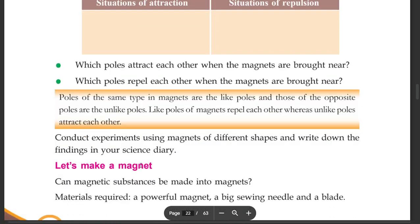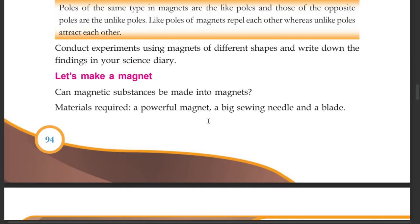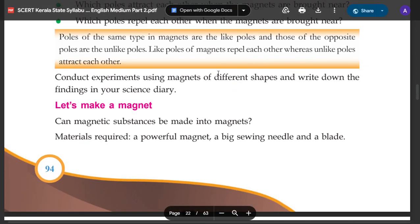Conduct the experiment using magnets of different shapes and write out the findings in your science diary. Like poles repel and unlike poles attract. Thank you.